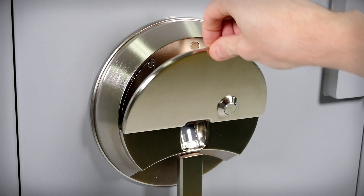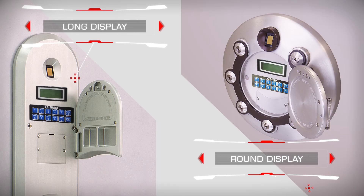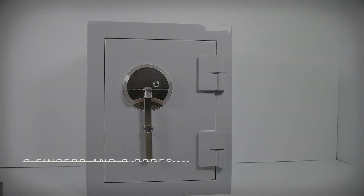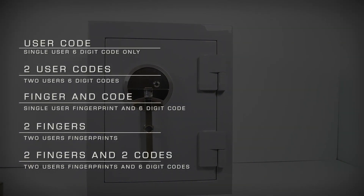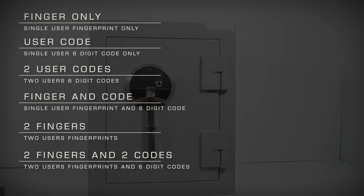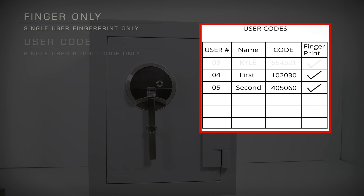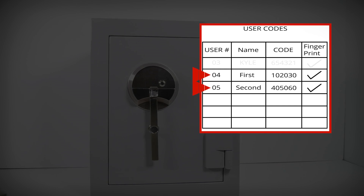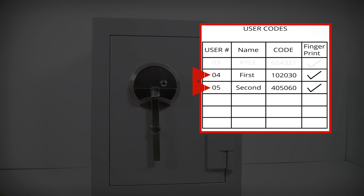Today we will be using a standard biometric unit to demonstrate, but the procedure is the same for either a round or long Kronos biometric panel. The biometric unit installed on your BrownSafe is capable of several methods of entry, offering multiple levels of security and convenience. We will show you a quick demonstration of the six different entry methods so you can choose the most appropriate method for your needs. For the purpose of the demonstration, we have pre-installed two users, each with a fingerprint and unique six-digit code on user slots 04 and 05. In order to use two codes, two fingerprints, or both, you will need to have two users enrolled, each with a user code and fingerprint.